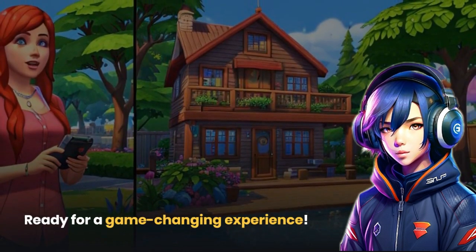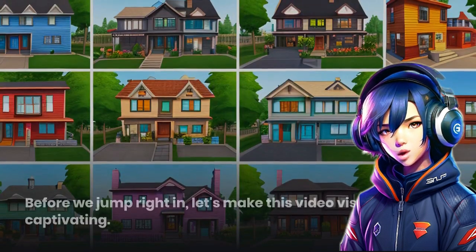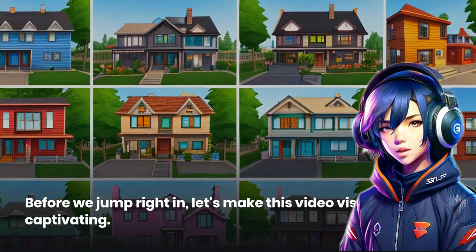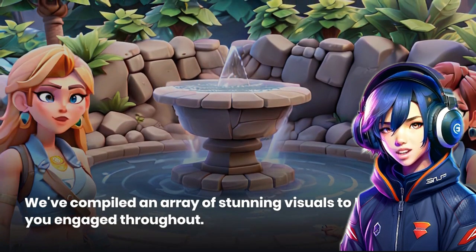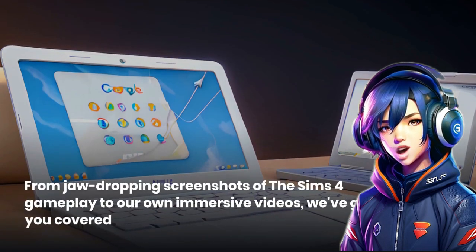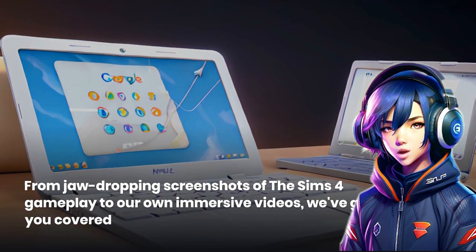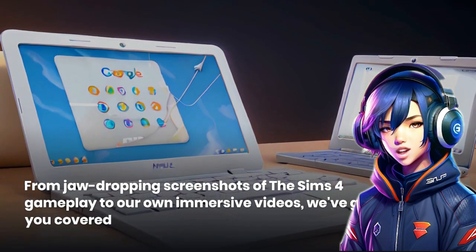Get ready for a game-changing experience. We've compiled an array of stunning visuals to keep you engaged throughout — from jaw-dropping screenshots of The Sims 4 gameplay to our own immersive videos, we've got you covered.